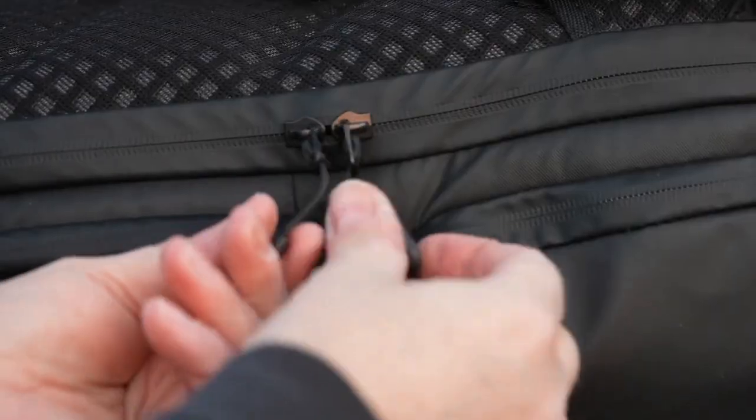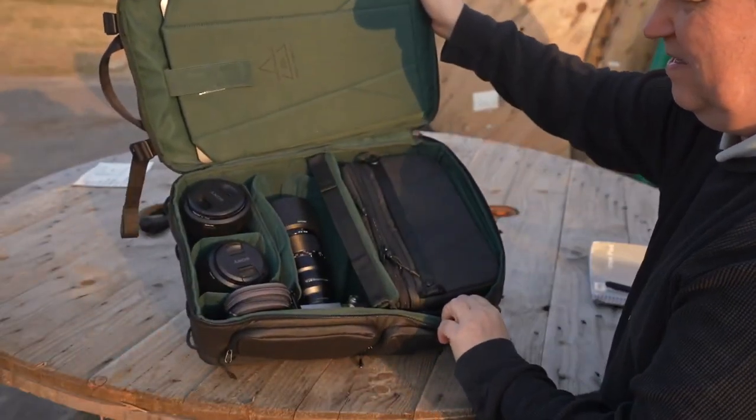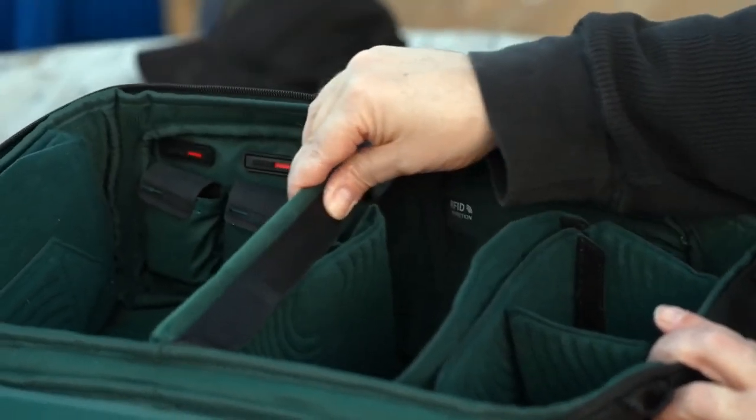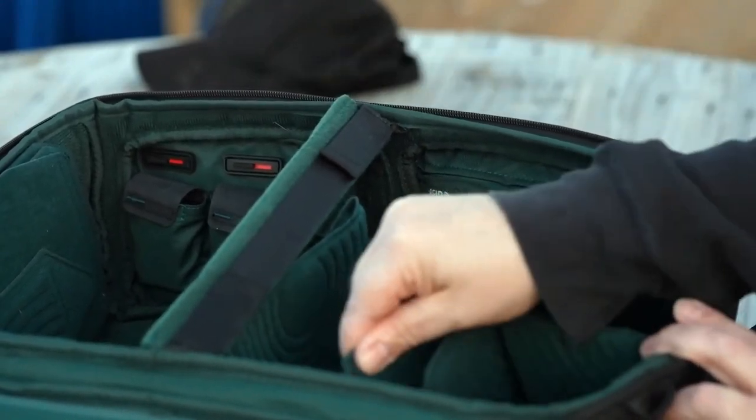You open the bag by unzipping the two zippers located close to the backside, revealing the nice green customizable interior. You can't remove the centerpiece, which is in a fixed position, but the rest of the compartments can be customized to your own needs.